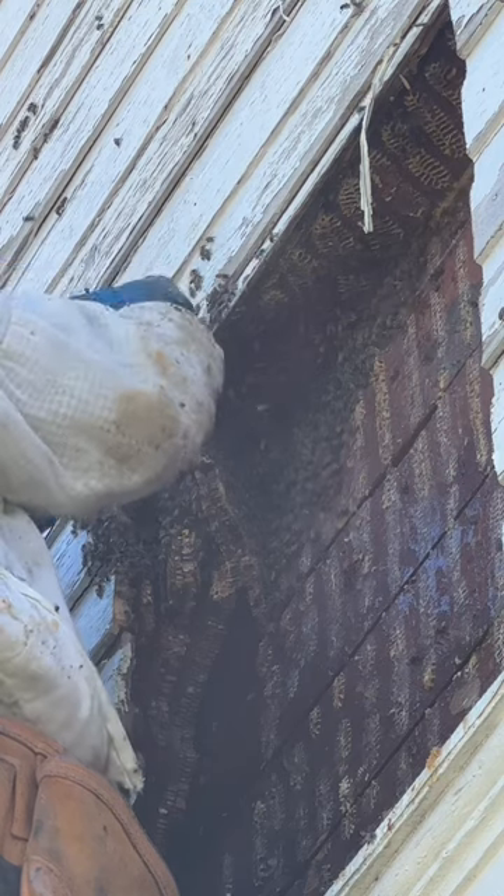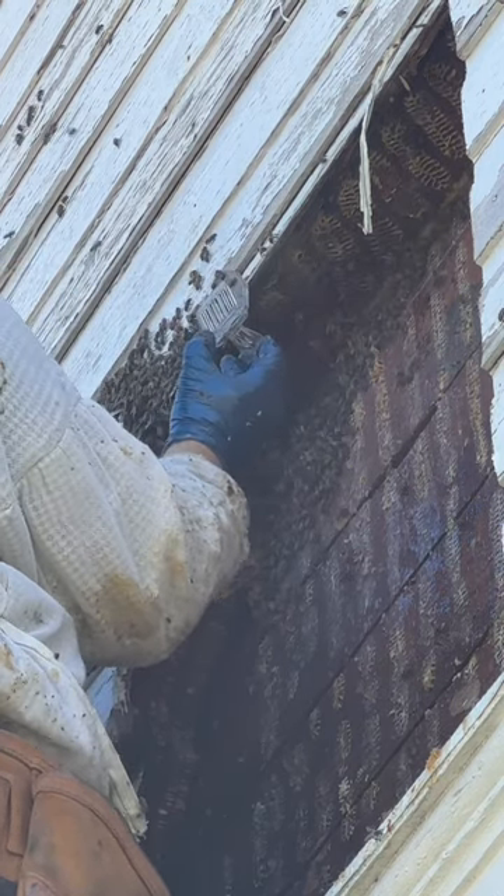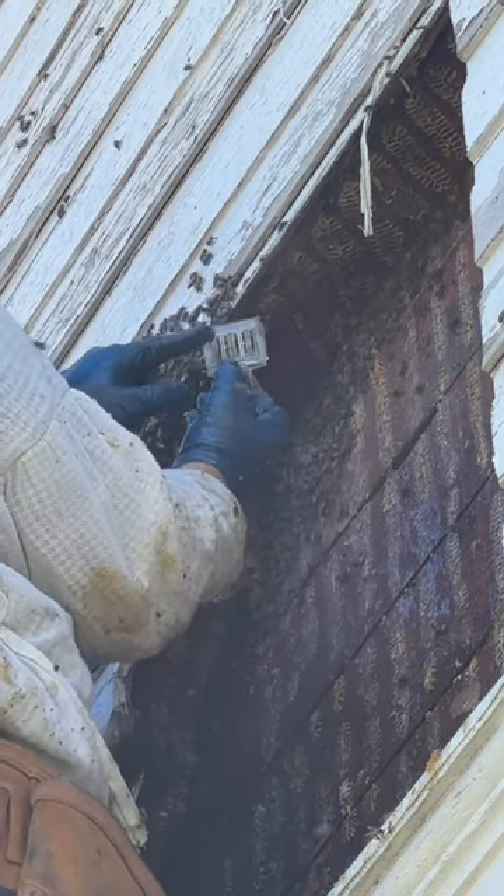Luckily, there she is — I found the queen. They came out in a big lump and there's big mama in the clip.